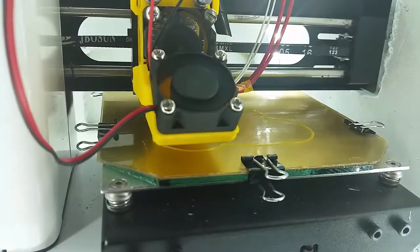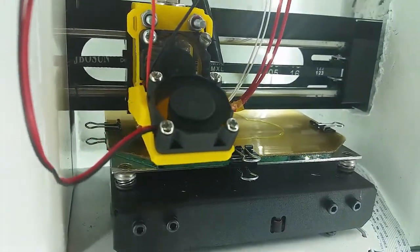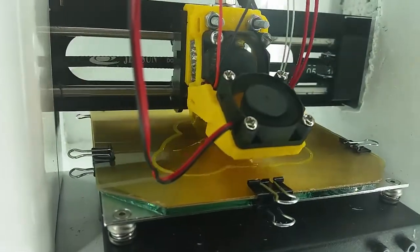I did a test print with the bed set to 50 degrees Celsius and 200 for the nozzle, using PLA. It started to print okay and stuck for a little bit, but about five minutes in the part peeled up. I thought it didn't work — I'd spent 20 bucks and it wasn't working. Then I realized I hadn't thoroughly read all the reviews and suggestions people had given.